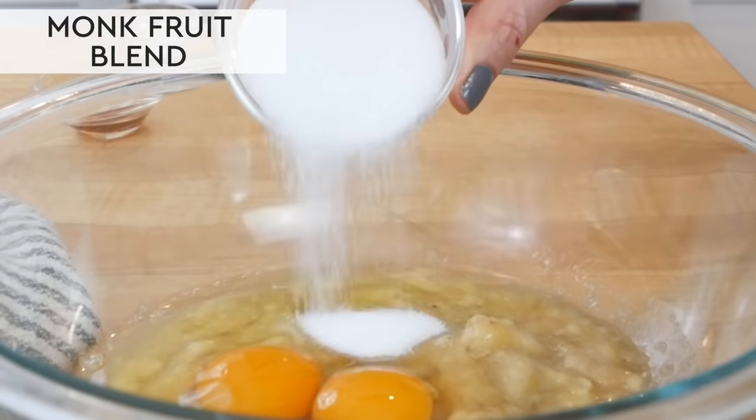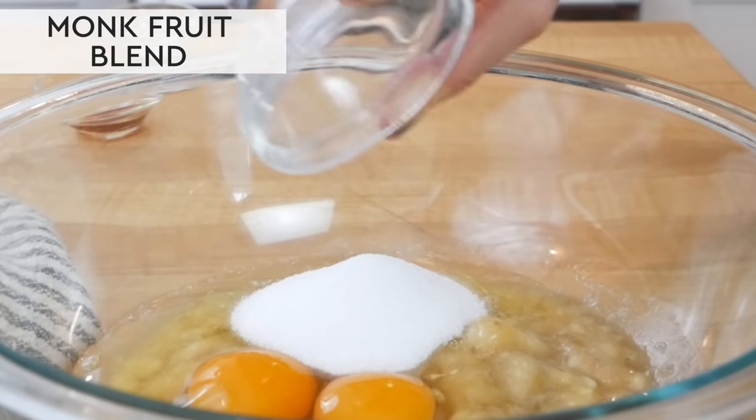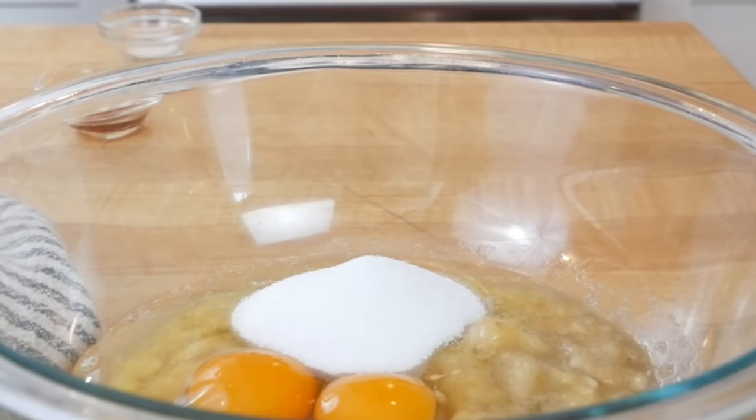Then you're going to need three tablespoons of sweetener. I'm using a monk fruit and erythritol blend, which I really like for baking — it's an anti-inflammatory sweetener that does not affect blood sugar levels like traditional refined sugars. Alternatively you could use three tablespoons of maple syrup, honey, or coconut sugar — all would work beautifully in this recipe.